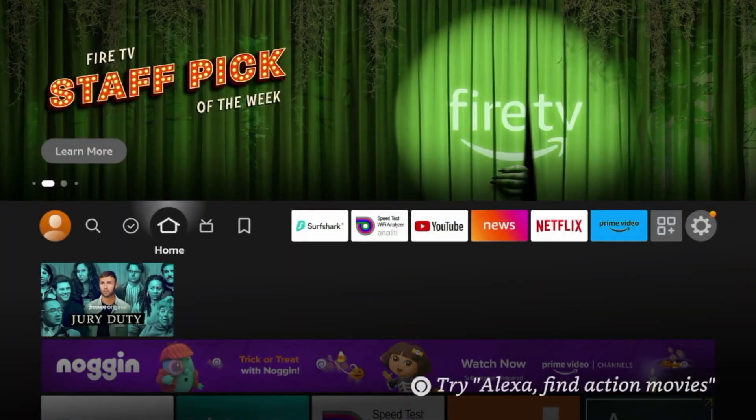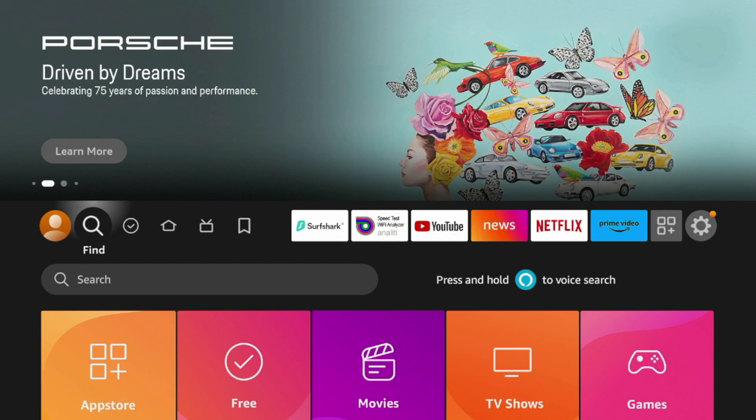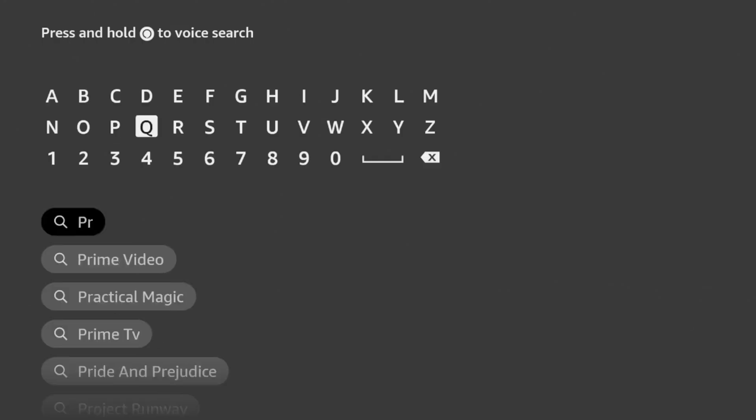So to install ProtonVPN on our Amazon Fire Stick, what we need to do is install the application from the Amazon App Store. To do that, I'm going to scroll over to the Find option, then click Search, and then I'm going to search Proton.